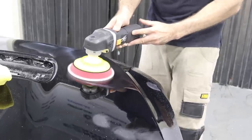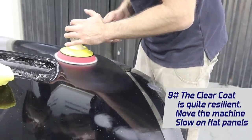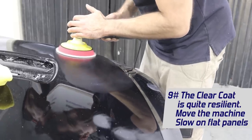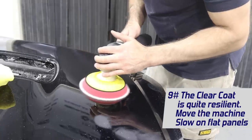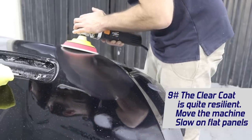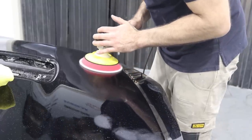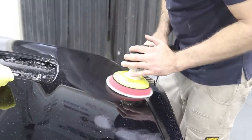A tip when buffing clear coat: the clear coat is quite resilient. If you have your buffing machine flat on the panel, it's going to take a long time and a lot of pressure to actually burn through the clear. So don't be scared to go really slow with the buffing machine, especially with coarse compound and a woolen pad. On a flat surface you have quite a bit of time before you actually burn through that clear — on your edges you do need to be careful, but on a flat surface, go nice and slow and let the machine, pad and compound do their job and remove those scratches.